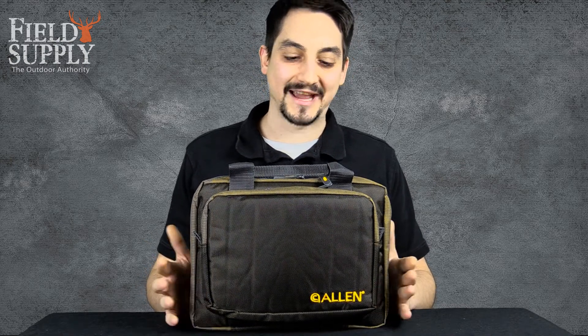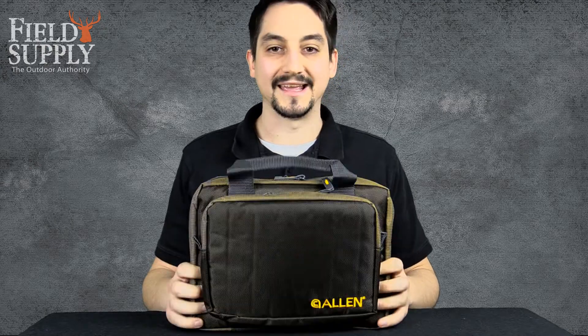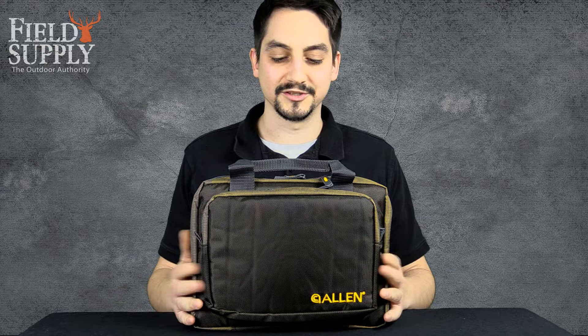Hey Fields Players, we're back again with the Allen Company Duoplex Attached Tactical Handgun Case. This is a perfect bag for transporting your pistols and revolvers to and from the range.